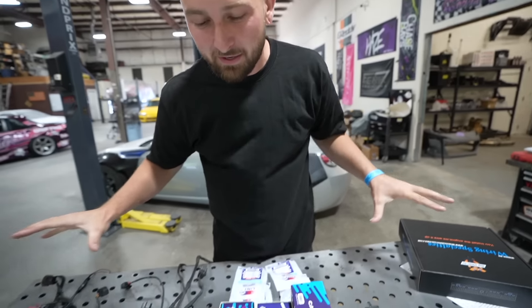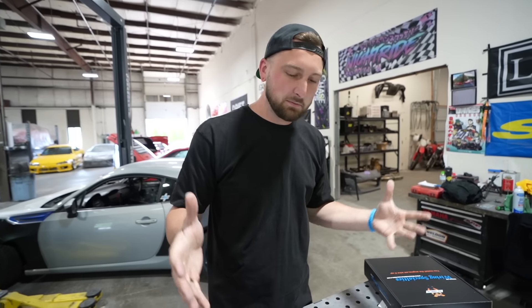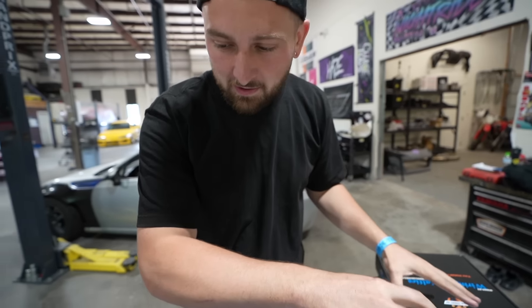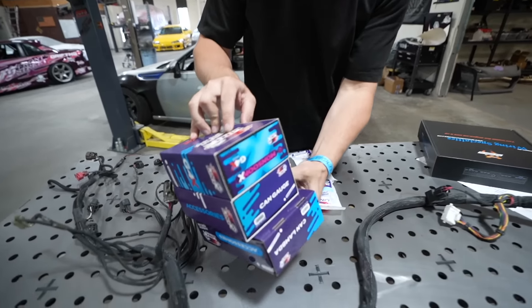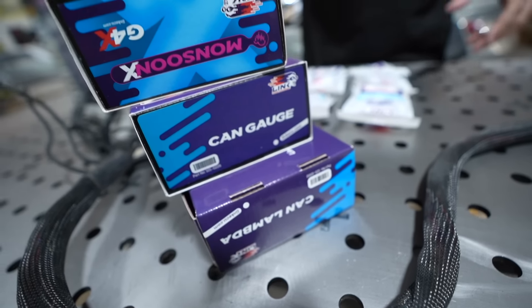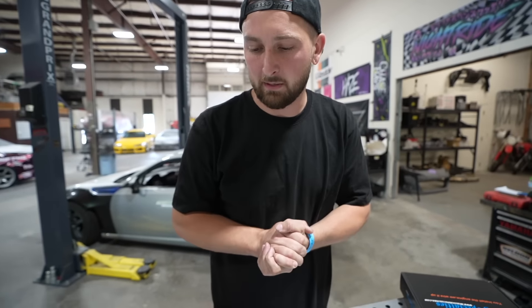I have a package for Brian to get his car hopefully running. We got Brian a Wiring Specialties harness and him fully stacked up on some Link goodies, so this should be everything we need to get Brian's KA running. I didn't tell him yet, so when he gets off work we'll surprise him. I think he'd be pretty stoked because I know he's been stressing this big time.